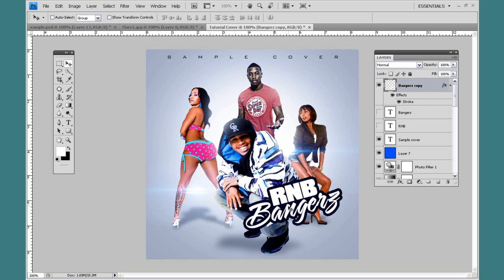Sometimes I add a little glow around it, but I'm going to leave it like that. That's pretty much it — that's pretty much the effect, or the look.